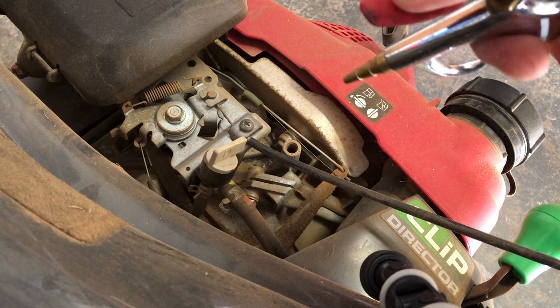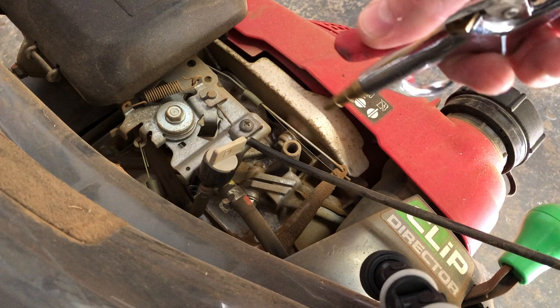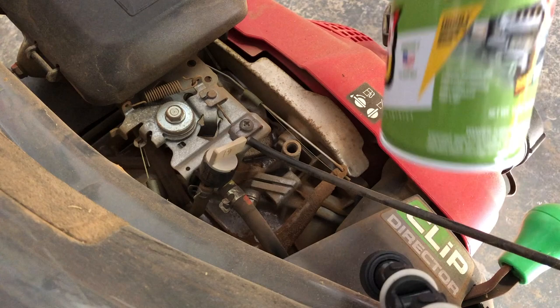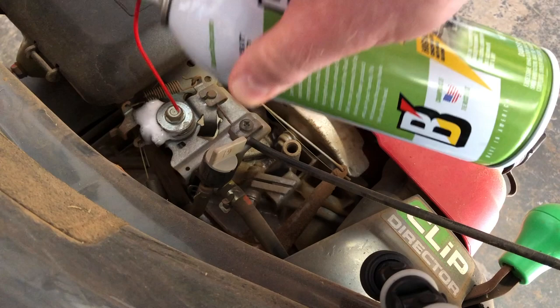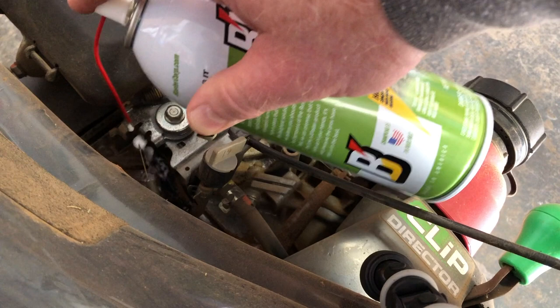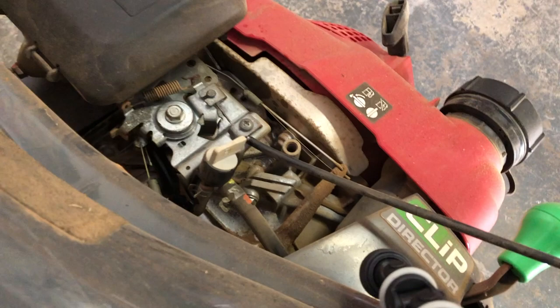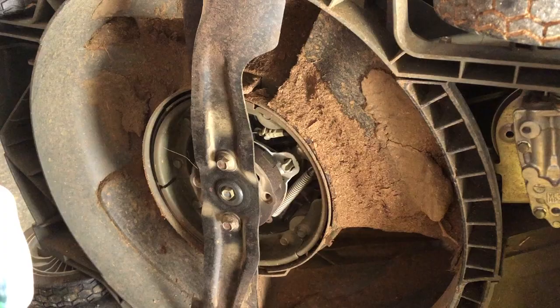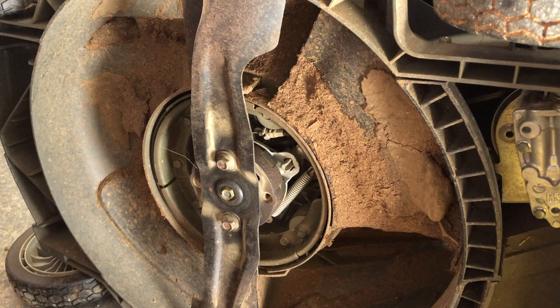With the mower on its side, I have easy access to the throttle mechanism. I've blown the dust away with compressed air, and now I'm gonna use some silicon spray lubricant on some of the moving parts of this throttle mechanism. Then I'm gonna work the controls and spray it a little bit more, and work the controls again. That should do it.